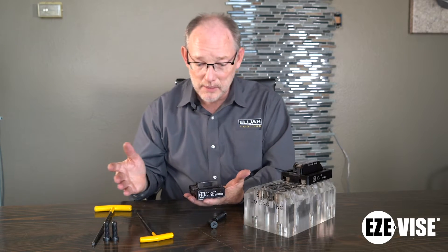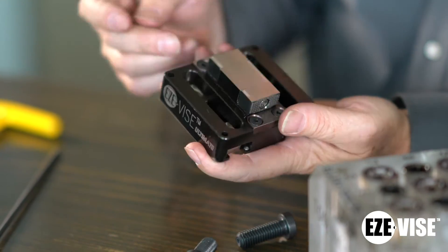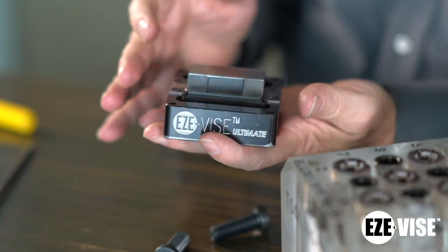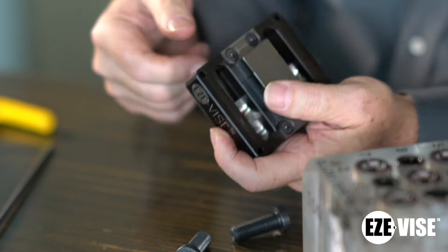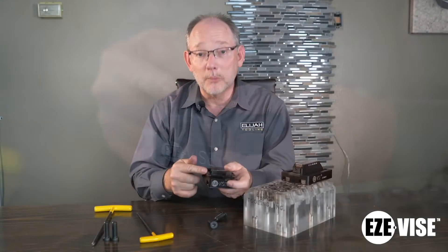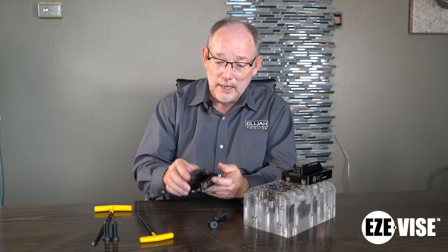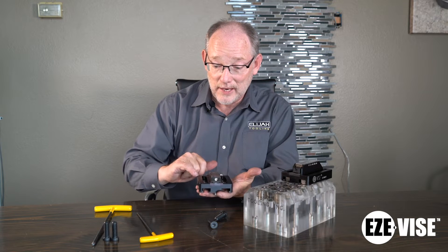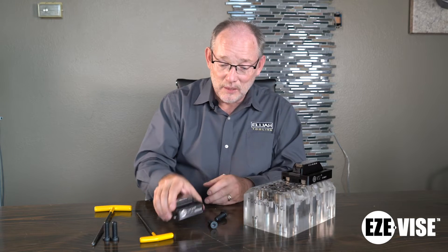Another feature is that these little grippers are reversible — you can screw one out and reverse it. It's got a smooth side and a serrated side, so it's very flexible. Last, we've got this locating wear pad. The distance here is controlled to plus or minus one, but it's replaceable, so if you damage it when loading something, it's no big deal to buy a replacement. This product also has locating holes so you can drop a pin in there and locate against the edge.